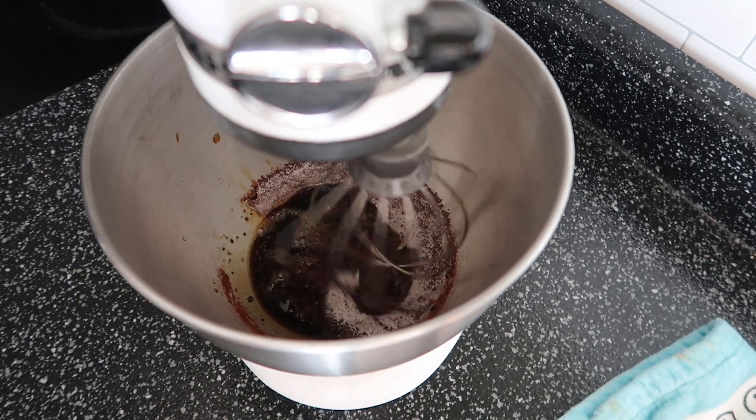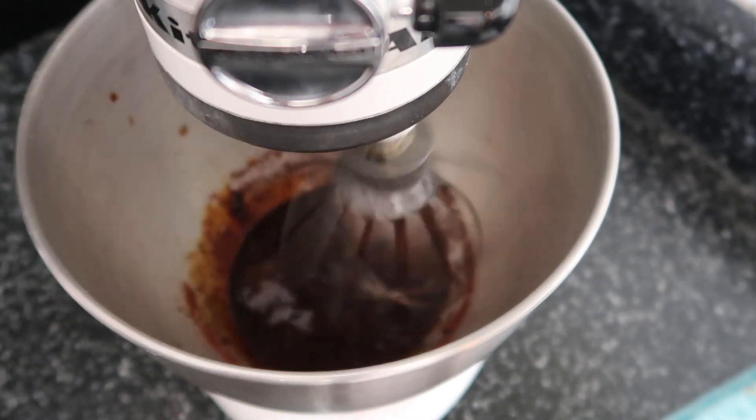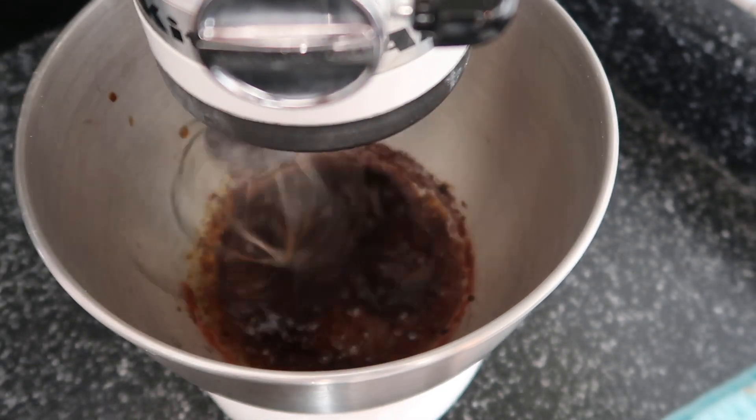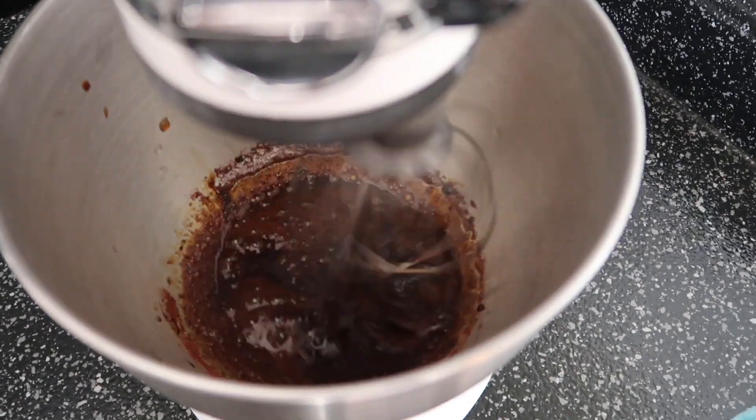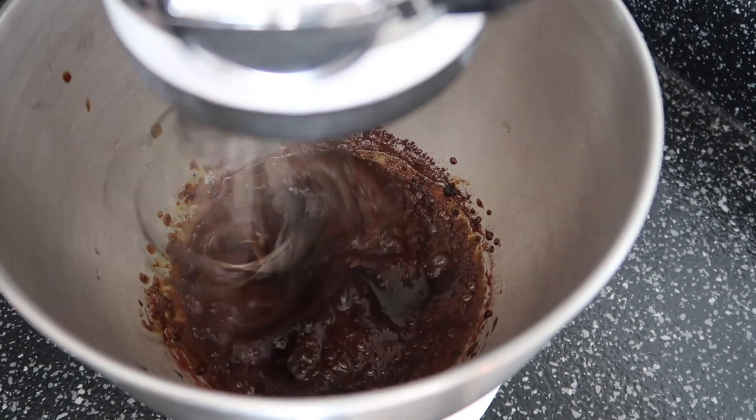Now for seven minutes straight, either on a setting of six to ten for a KitchenAid, just let this thing go. It could be vigorous — whatever it is — but it's going to take about seven to ten minutes, depending on the power of your mixer.